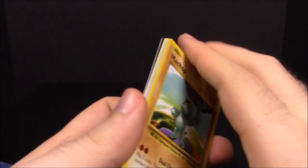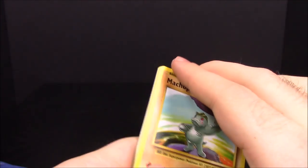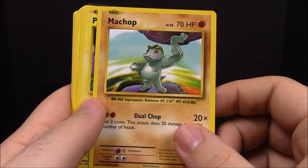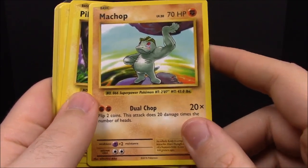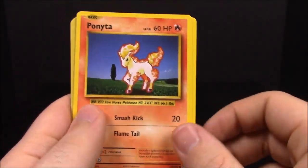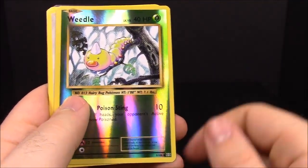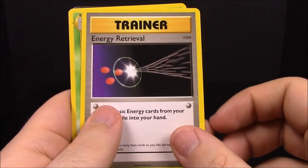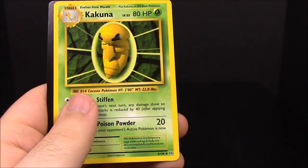Now we have a Raichu pack. I also have a booster box of these to go through, so after I finish with all these that'll be the next thing I open — hopefully I'll get whatever I don't pull from this box. First up we have Machop, Pikachu, Magnemite, Ponyta, Sandshrew, reverse holo Weedle, Farfetch'd, Blastoise Spirit Link trainer, Energy Retrieval trainer, and Kakuna. Our rare was Farfetch'd — weird seeing Farfetch'd as the rare of the pack.